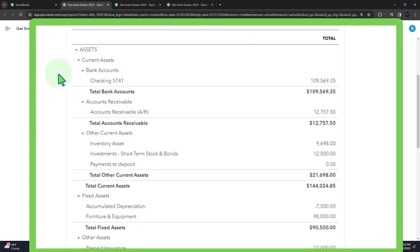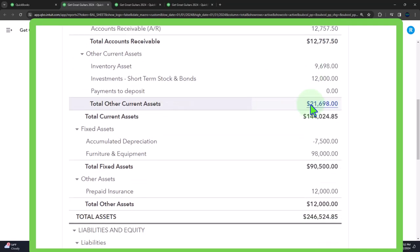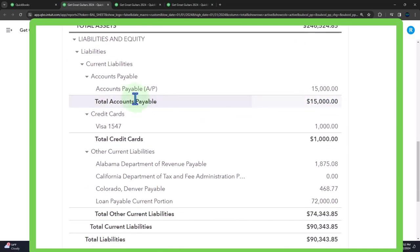The pay bill form is like a check form. Recall that the check form or expense form decreases the checking account, but the pay bill form is specifically tied to accounts payable. We'll deal with accounts payable more in a following presentation, because most of the transactions we entered this time used just a check or expense form. Next time we'll be entering the bill form. This accounts payable is on the books from when we entered our beginning balances into the system.